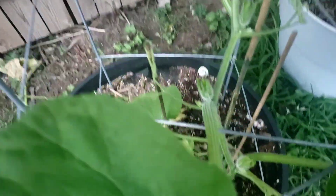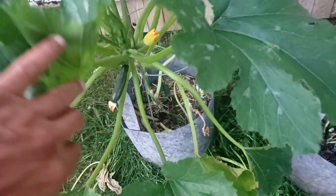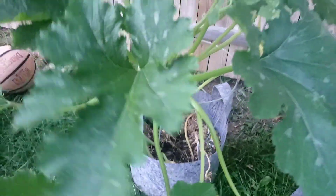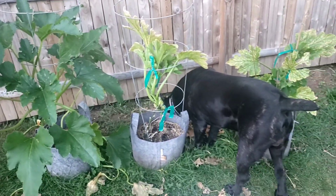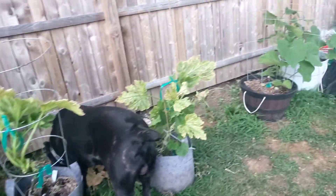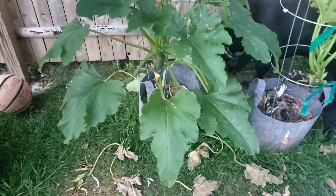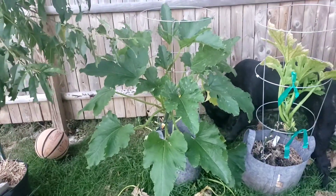The butternut squash is starting to flower up some. And this one here is a zucchini — got a nice one coming in, and another one flowering. That one's not doing too well, and that one hasn't produced too much either. But this zucchini right here has been producing — I've harvested off this one like four times now.